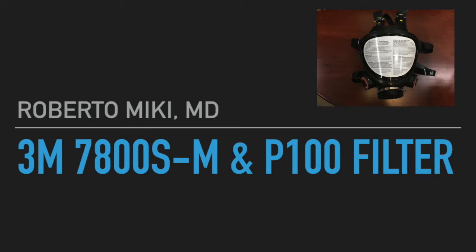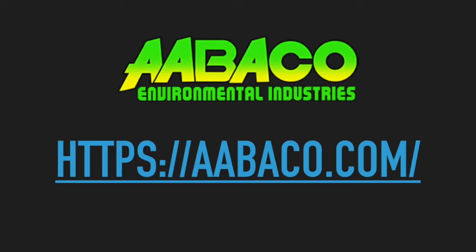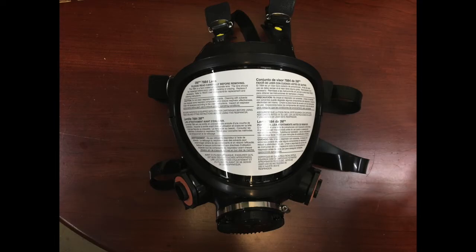This mask retails anywhere between $400 and $600. Getting our hands on this mask wasn't that easy, and I want to thank Abaco Environmental Industries. They let us go up to their warehouse, bring our testing equipment, and test this mask free of charge. This mask did not fail to impress.